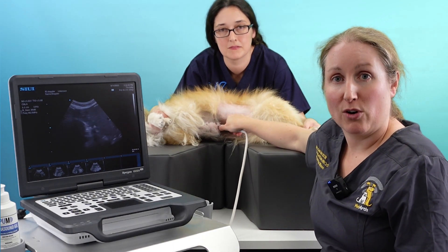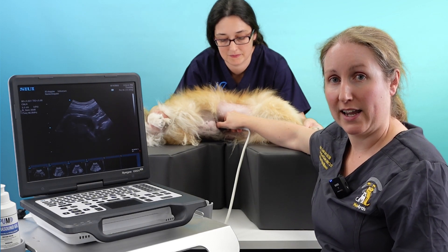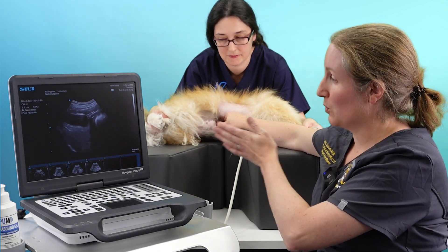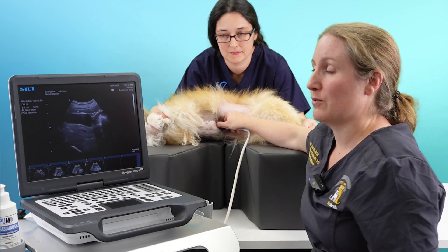When we start scanning the liver, we begin in a ventral position. In this position I'm scanning at an angle facing up towards her head, so that we are scanning towards her diaphragm, which we can see here, and her liver appears in view here.